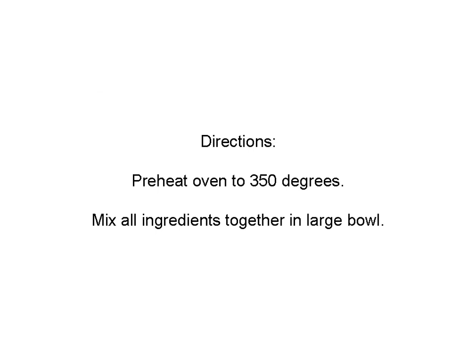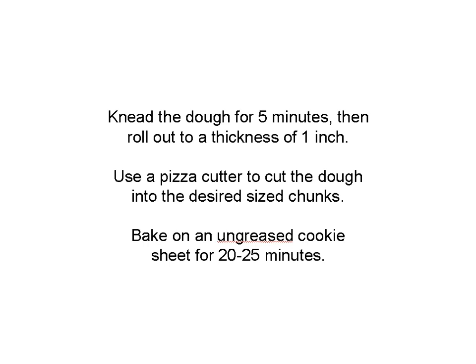Directions are pretty easy. Just preheat the oven to 350. Mix all the ingredients together in a large bowl and knead it just like a dough for five minutes. Once you do that, roll it out until it's about an inch thick. You can use a pizza cutter to cut the dough into whatever size chunks you want to give your dog based on their size. Or if you really want to get fancy, you can go to PetSmart or somewhere like that and pick up some doggy-shaped cookie cutters. Put your treats on an ungreased cookie sheet and they'll cook for about 20-25 minutes.